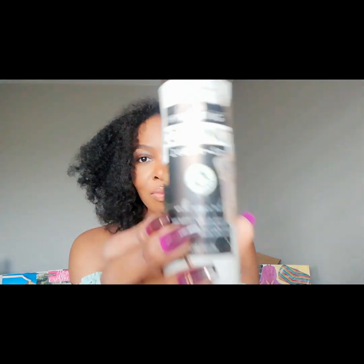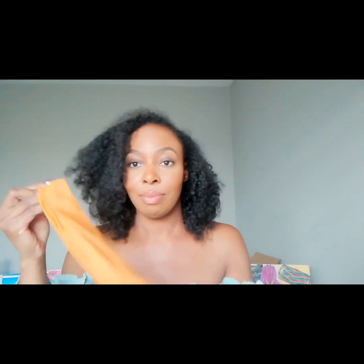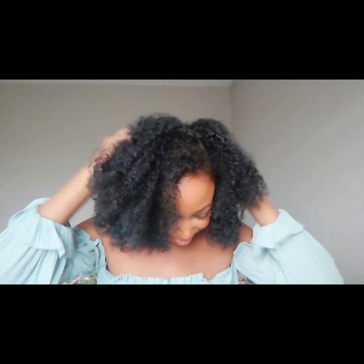Hi beauties, thank you for tuning in. We're going to jump right into it. I'm just showing you guys what I'm using today: the Camille Rose Curl Maker, my Boar Bristle Brush — that's a tongue twister — my little handy baby hair brush from the beauty supply store, and a bottle of just water. It used to have a really good coconut leave-in conditioner in it, but now it's just water.